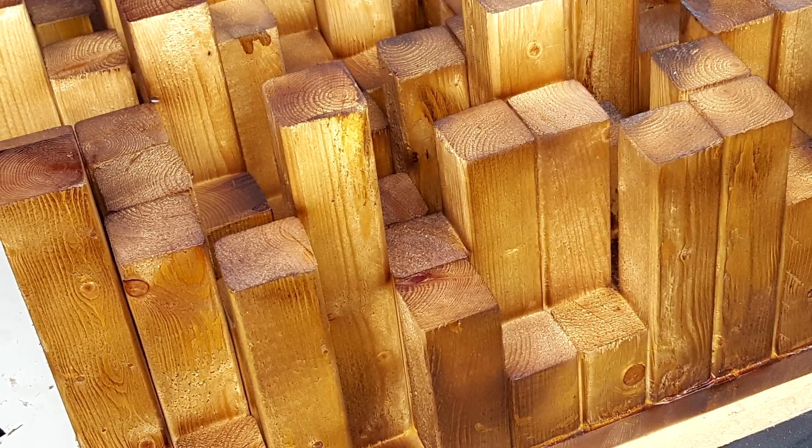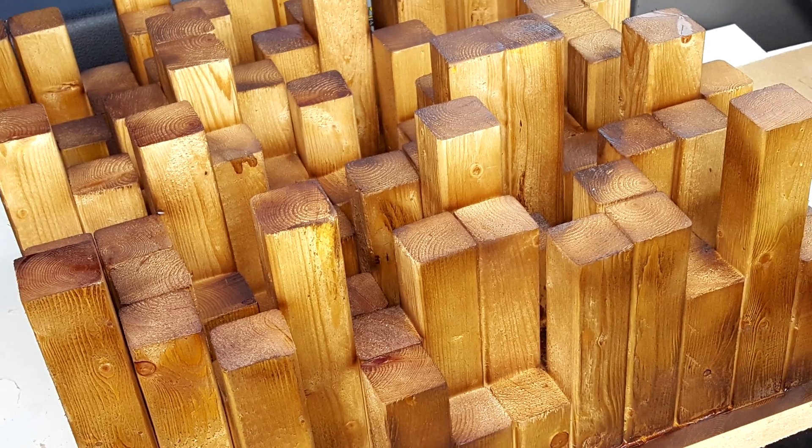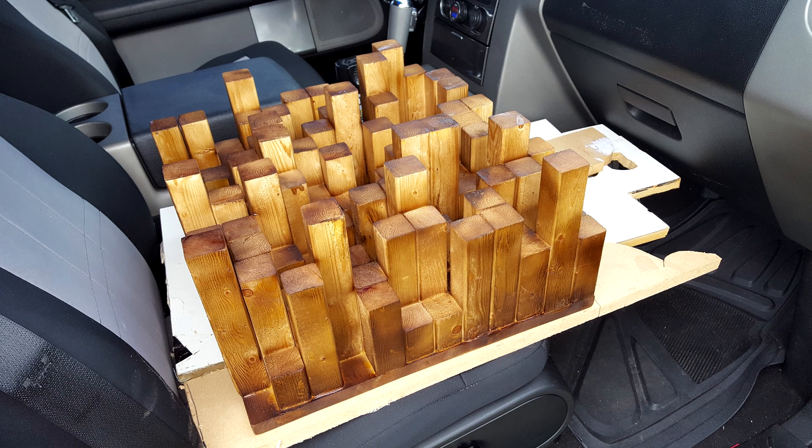When it's all said and done, you should have a functional sound diffuser that looks kind of like abstract art. For more information and exact details for links and block placement, check down below in the video description. If you'd like to learn how sound diffusers work, I'll link a video to someone who can explain it way better than I can. I hope you enjoyed this video and thanks for watching.